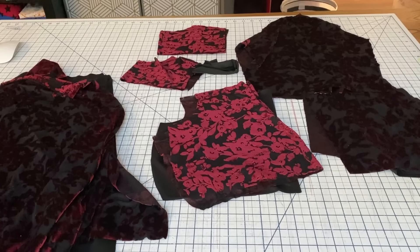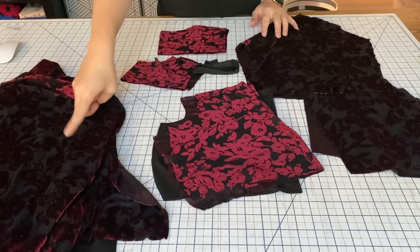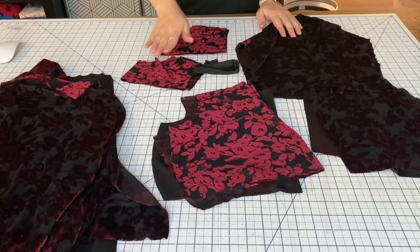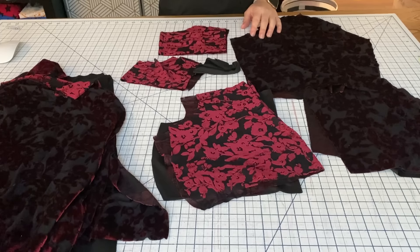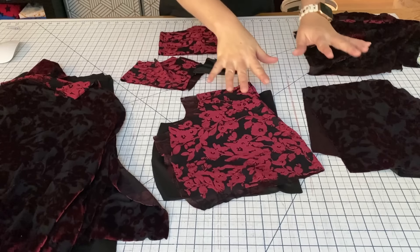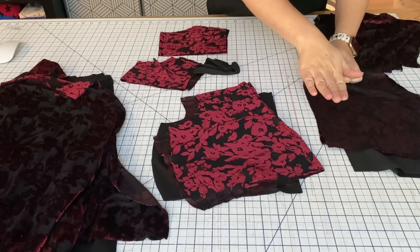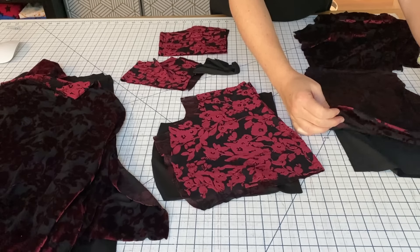I have everything cut out: four skirt pieces — two lining and two main; the front bodice cut on the fold in lining and main; the back bodice not cut on the fold in main and lining; sleeves and front and back yoke, which are not going to be lined; and one neck binding piece. For the bodice, I'm going to construct right sides together the back seam on both main and lining as one piece to reduce bulk and prevent shifting.